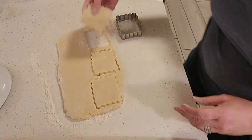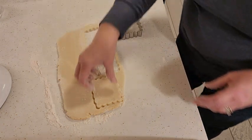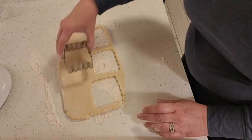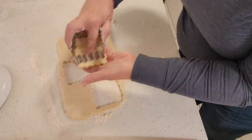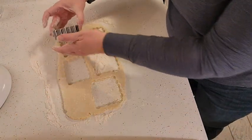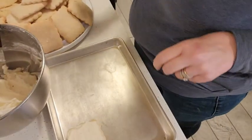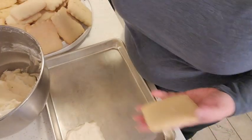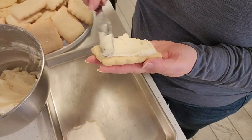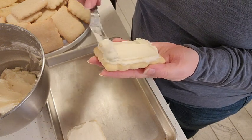I've lined my baking sheet with some parchment paper and my oven is preheated to 425 degrees. I'm just going to continue cutting. Our cookies are cooled down — I just let them set out on a cooling rack for probably about an hour and a half or so. And I've just made up a batch of buttercream frosting.